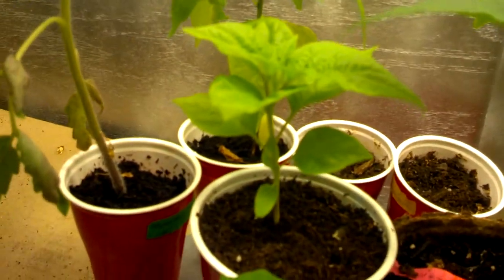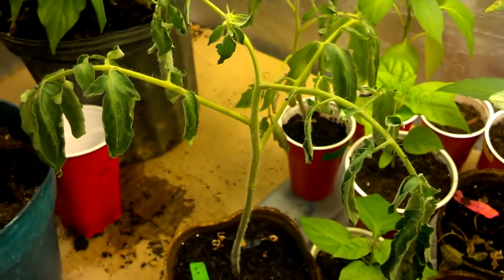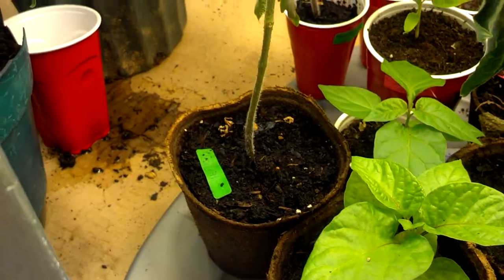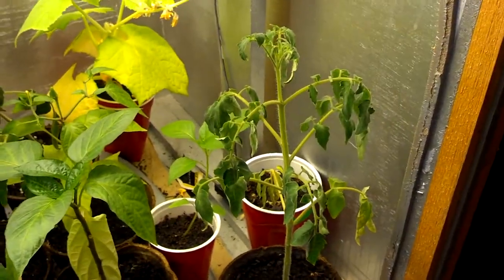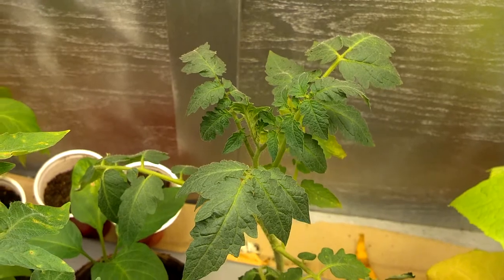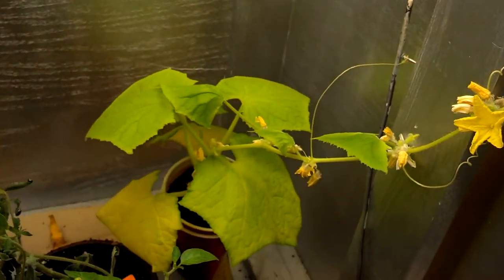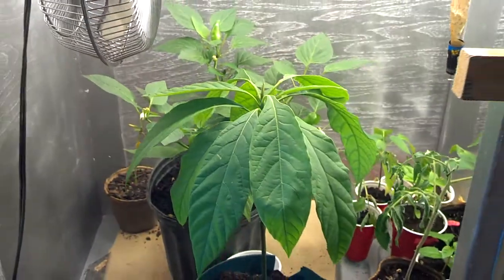My morugas are doing great — there's moruga right here, some moruga there, Trinidad scorpion, and another moruga. They're all doing good. The tomatoes look like they're suffering a little because these things dry out so fast, I just can't be here all day to water them. They'll be fine though, they'll perk right back up. Here's the cucumber — I'm not really trying to do anything with it, it's just putting out flowers but it quit putting out leaves.